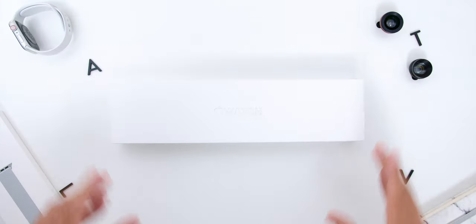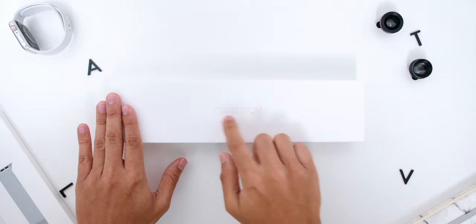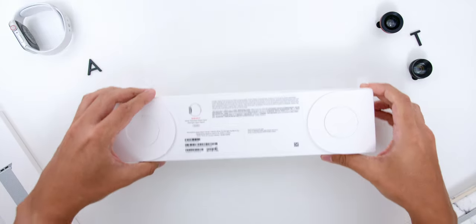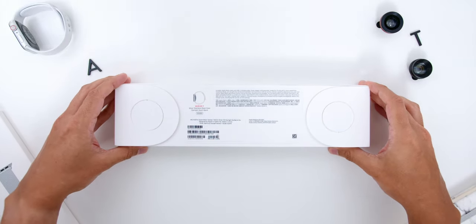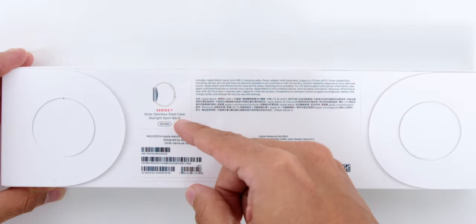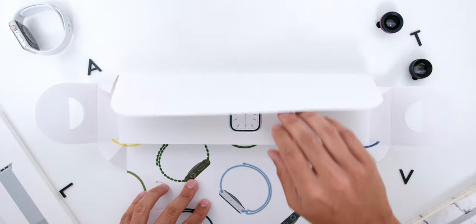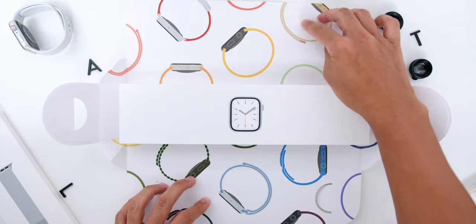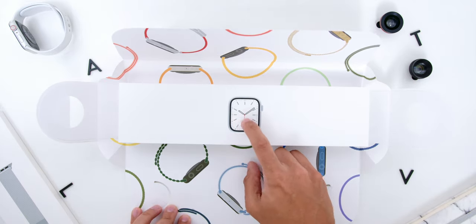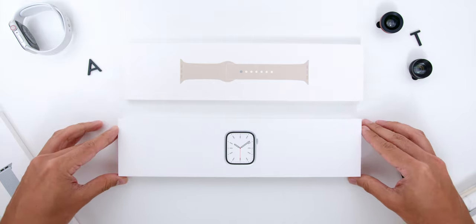Let's start with the unboxing process of the Apple Watch Series 7. The box comes in white with the Apple Watch logo on top. Turning the box around, it shows the exact specs of the watch you have chosen — for me, that's the stainless steel case and the 45mm size variant. You'll need to slide open the box tab at each side, which reveals another box inside with the watch face logo on top. Below that box is the Starlight Coloured Sports Bands box.